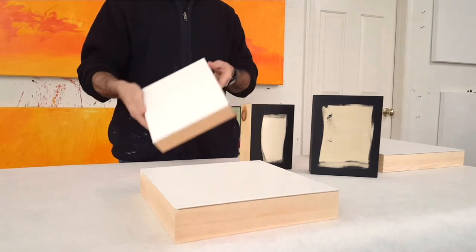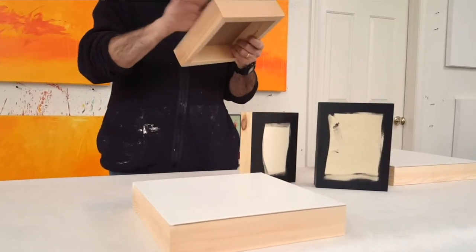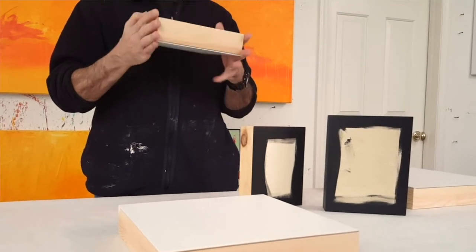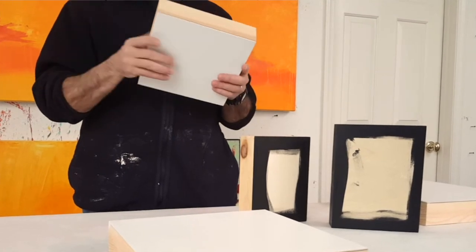This is a cradled wood panel. It's two inches deep, and these are available from all kinds of different manufacturers. Different online retailers have different brands, and there's a range of quality and prices. Some just have the plain wood surface. This is a gesso board, so it's been gessoed — it's very, very smooth. This is from DaVinci, which I think is carried by Jerry's Artarama.